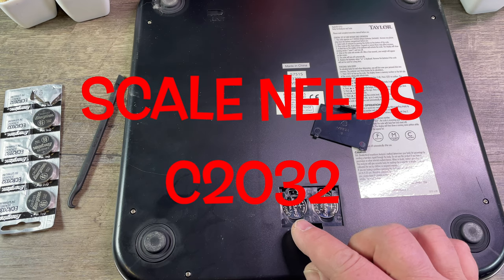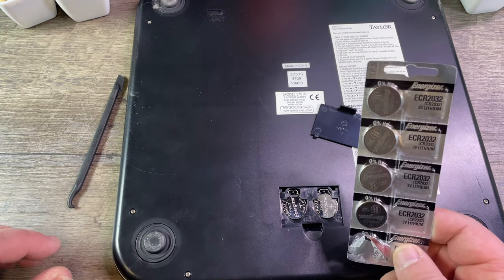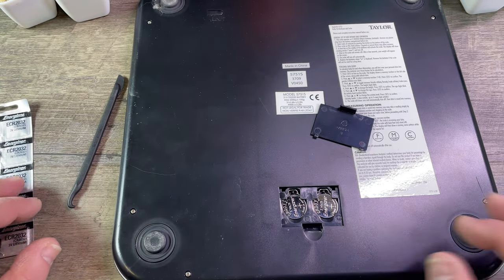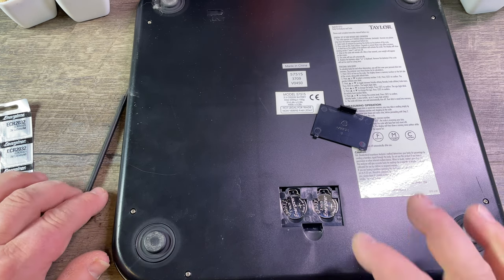Here we do see two CR2032 Energizers. I happen to have a bunch of them here — this is always good to have because many household items use those batteries.